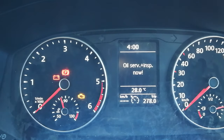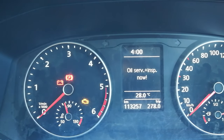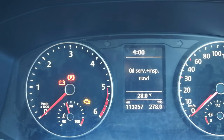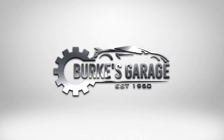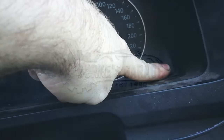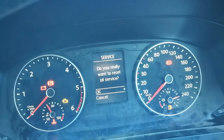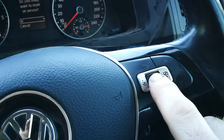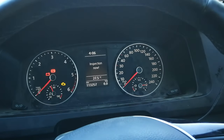Oil service and inspection warning reset in a Volkswagen Transporter — this is a 2016 model. With the ignition off, press and hold the set button, then turn the ignition on. Once that's displayed, press and hold the OK button, and the service is reset.